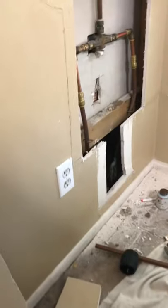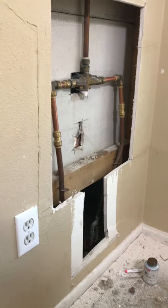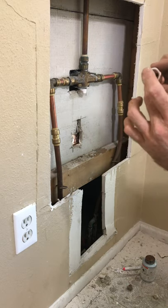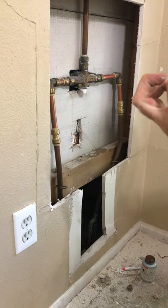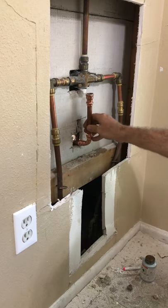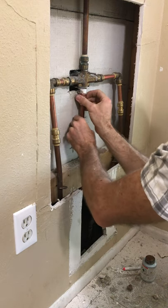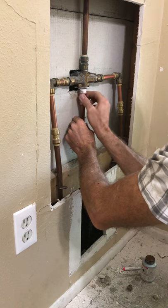What I've done is I'm getting ready to twist this fitting — this valve fitting — on here. Before I do that I want to attach it to my tub spout temporarily, just put it right on there, that way we can get it twisted on right without it being already twisted on and then not having enough room. Let's go ahead and get this twisted on.